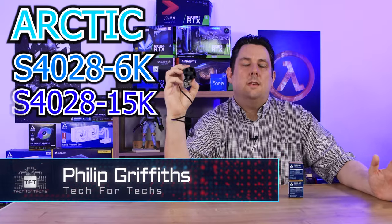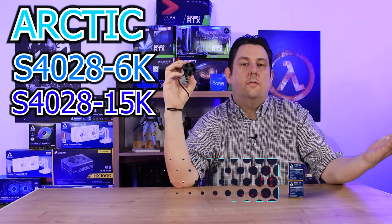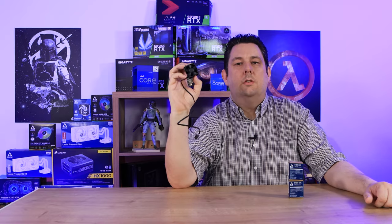Today we're going to be looking at these really small fans from Arctic. They're mainly designed for servers, rack mounts, routers and stuff like that, even mini PCs and so forth. But they can run up to 15,000 RPM.